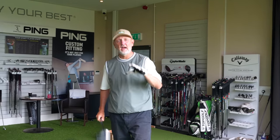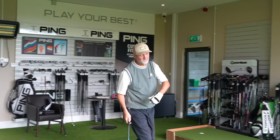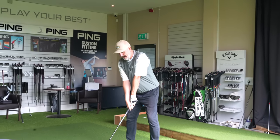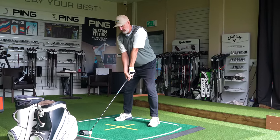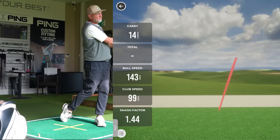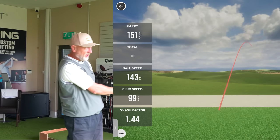I'm going to start by collecting five pieces of data using the Paradigm with the 10.5 blue stiff 55 gram shaft. We've got a ball loaded, let's get the first one underway. Five decent shots with both is what we're looking for.